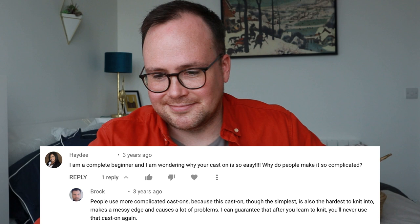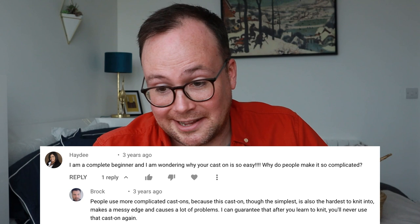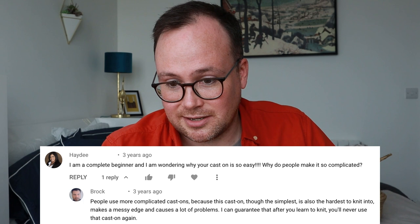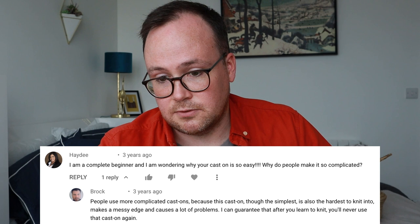I get a lot of questions about my cast on method. Some people just ask 'what's that cast on?' One commenter said: 'I'm a complete beginner and I'm wondering why your cast on is so easy — why do people make it so complicated?' To which Brock replied — this is all three years ago — and he said: 'People use more complicated cast ons because this cast on, though the simplest, is also the hardest to knit into. It makes a messy edge and causes a lot of problems. I guarantee that after you learn to knit, you will never use that cast on again.'